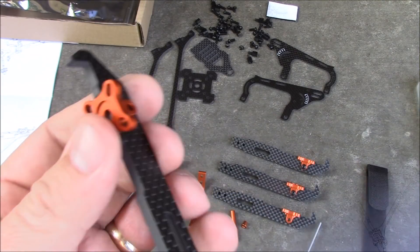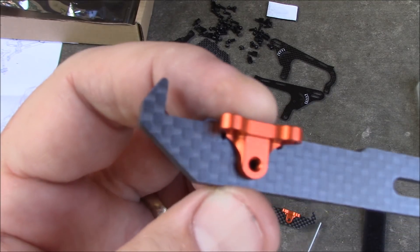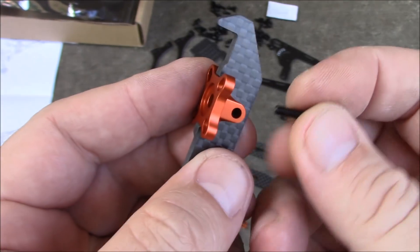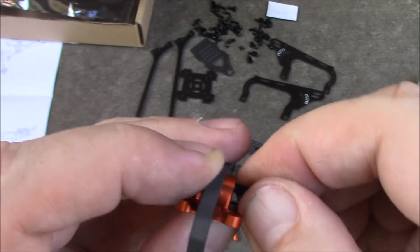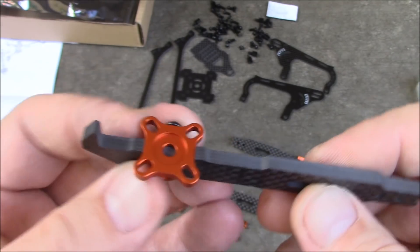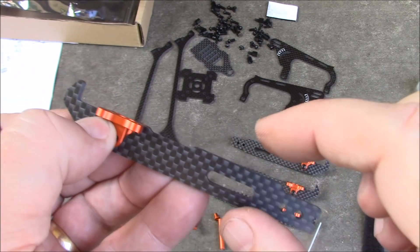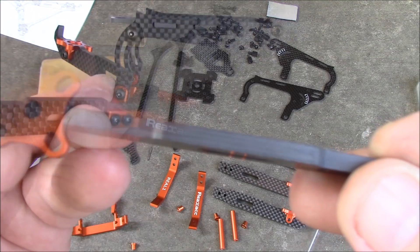To get the build started, the first thing you're supposed to do is take these little metal pieces and put them on top of the arms. One side is smooth and the other side is threaded. Take a 10mm screw, push it through the metal, through the carbon fiber into the other side, and screw it in. The nice thing is that being vertical, this is all the area that's going to cause wind resistance, instead of having the 12 to 20 millimeter wide arm.